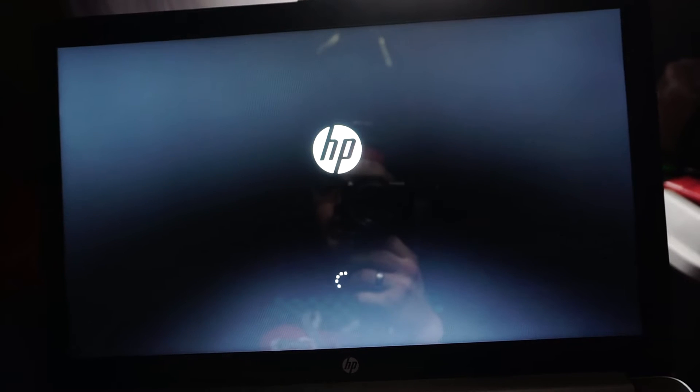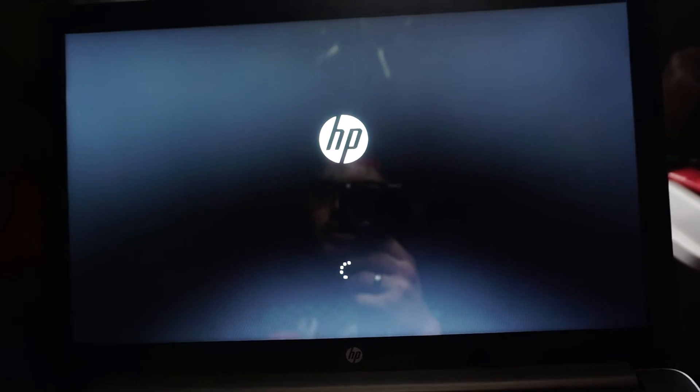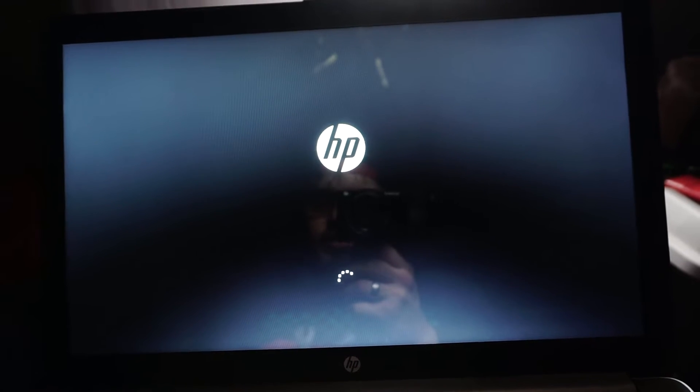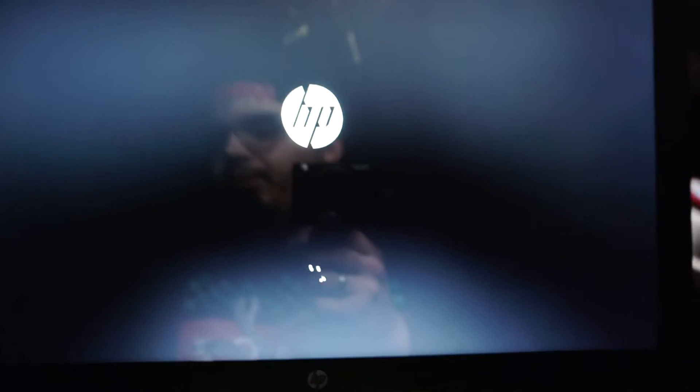This is going to be my editing laptop so I'm going to be able to edit on the fly and take it with me, and hopefully learn some things. I might buy Adobe Premiere for this laptop, I'm not sure yet.